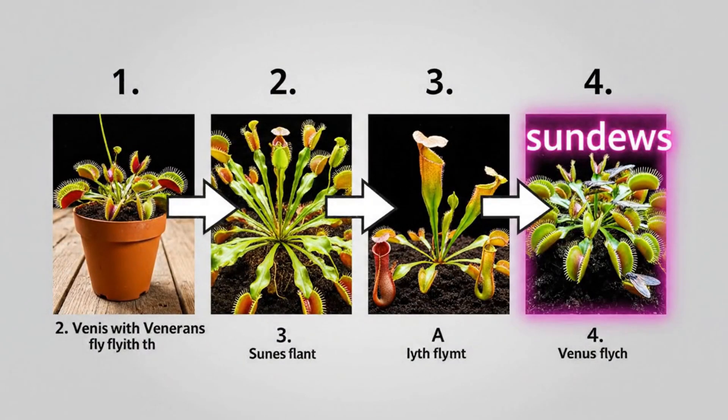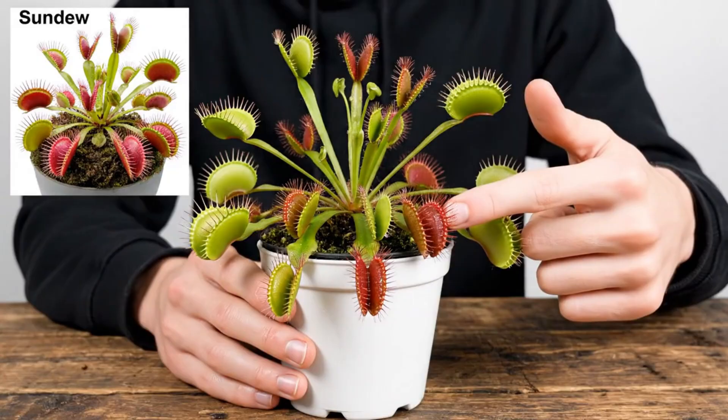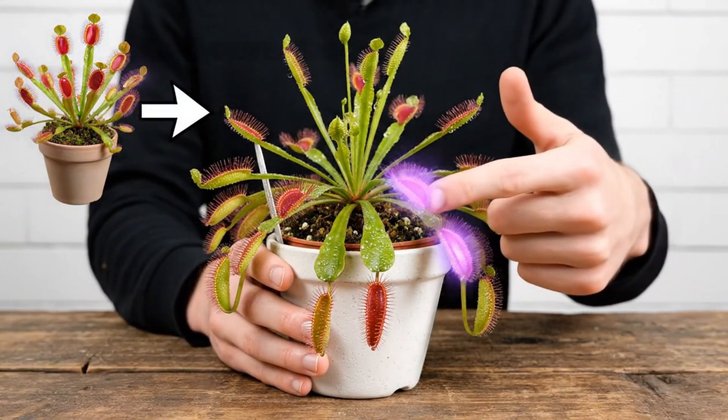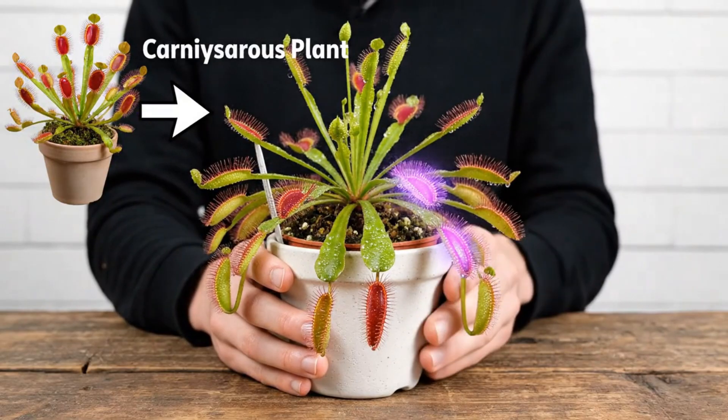While I wait for those 1,000 flies to hatch, I want to show you something. Everyone knows what Venus flytraps are, but not everyone knows what a sundew is — they're actually pretty cool. Like flytraps, sundews are also a carnivorous plant, except instead of having jaws, they have long stems with little red hairs on top.